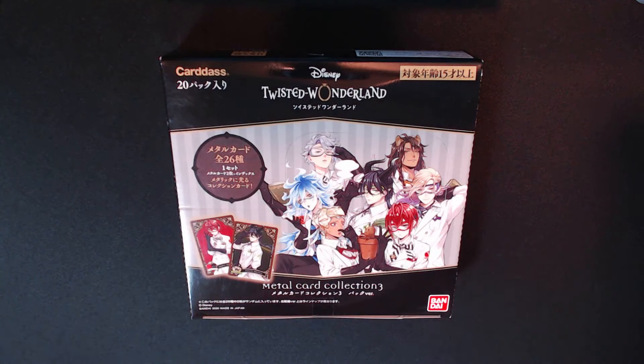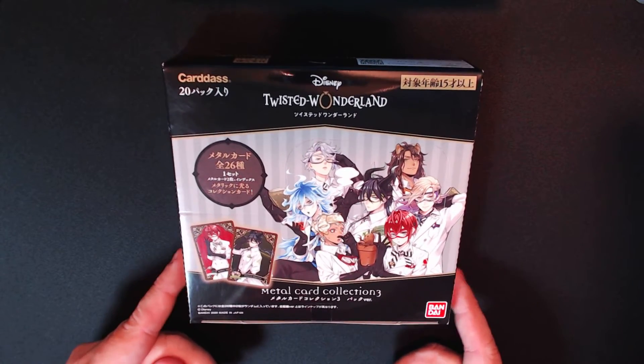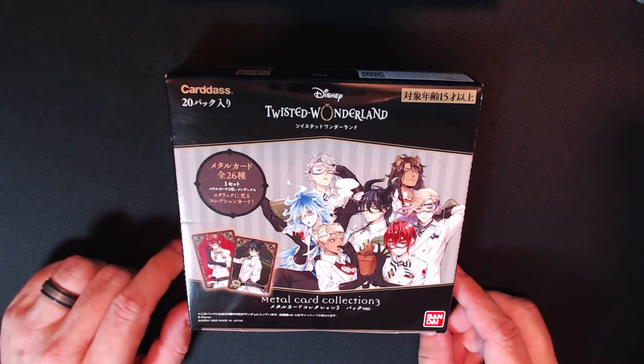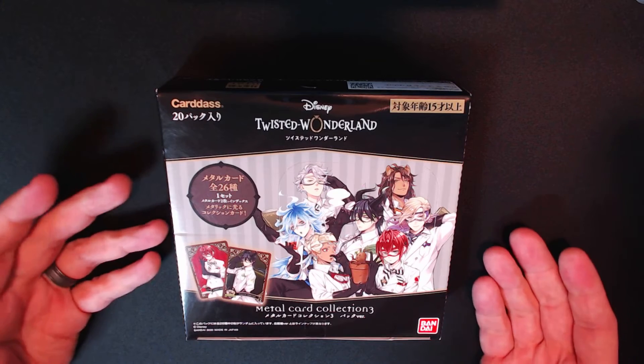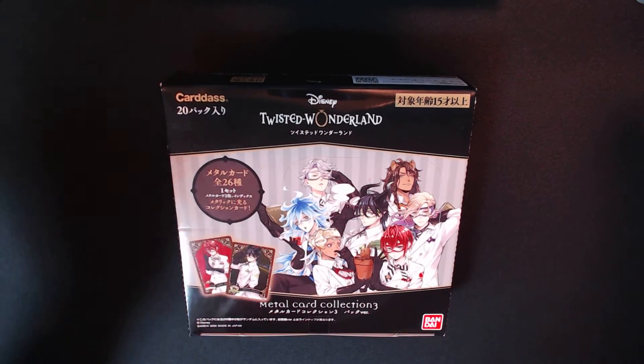The first one I'm not very interested in at all — Disney Twisted Wonderland. I'm sure there's some viewer out there that likes these cute boys, and of course anybody can like cute boys, but I'm not interested in these cards at all. I bought them because this box, which is a 26-card set, is very similar to the last one — 20 packs, two cards a pack. This was on clearance; nobody wanted it. I got it for 900-something yen and I thought if I can put a set together, great.